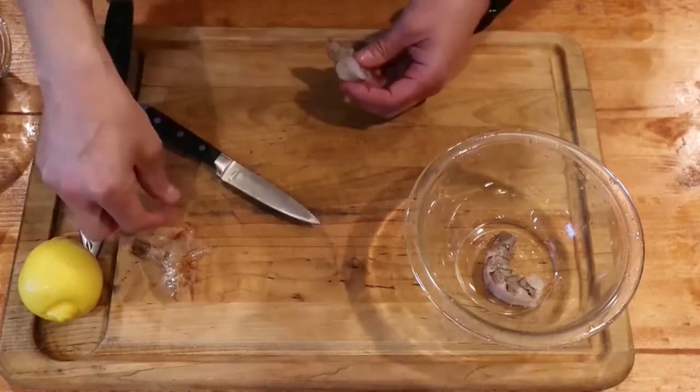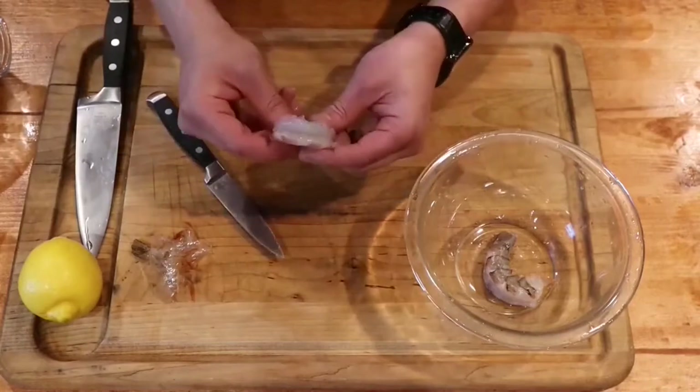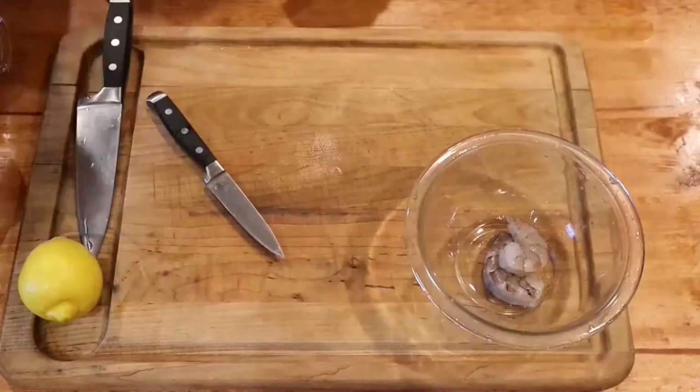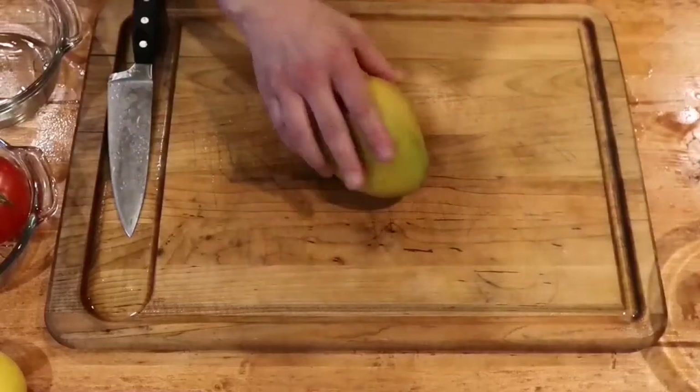You just pull that bad boy right on out of there. Go ahead and put it in the completed bowl with the other shrimp. You do this process about 15 more times. Don't forget to be washing your hands.